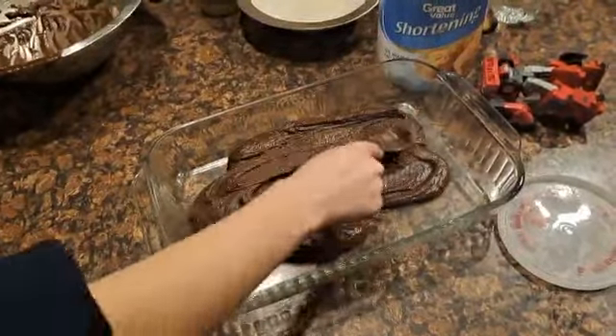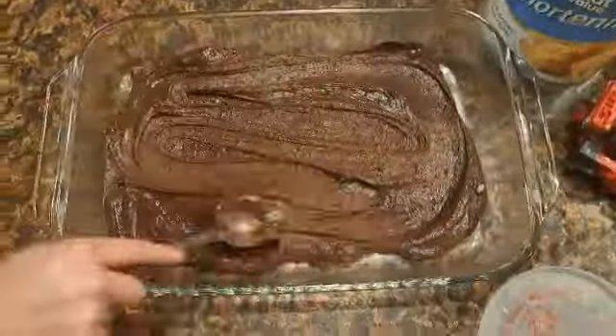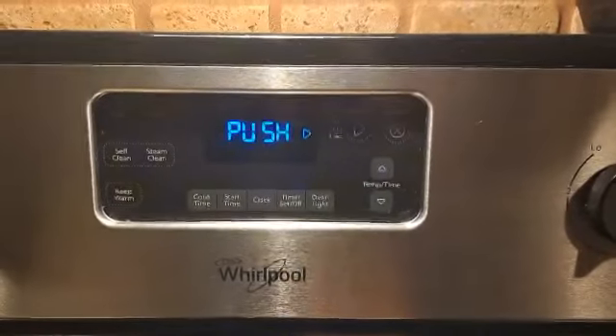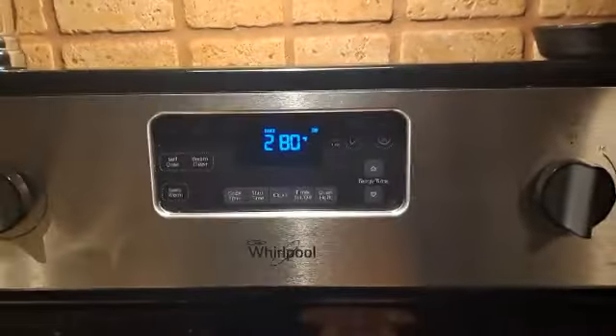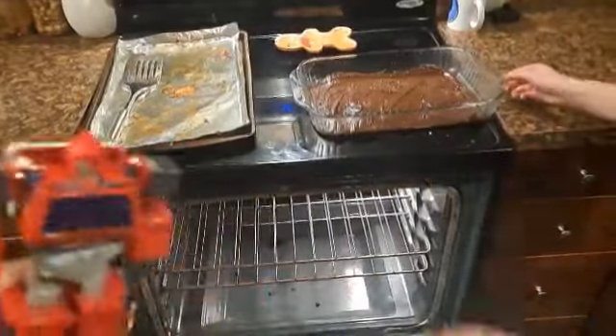Make sure to spread it evenly! Preheat the oven to 350 degrees! Set your timer to 20 minutes! Put it in the oven, gently.